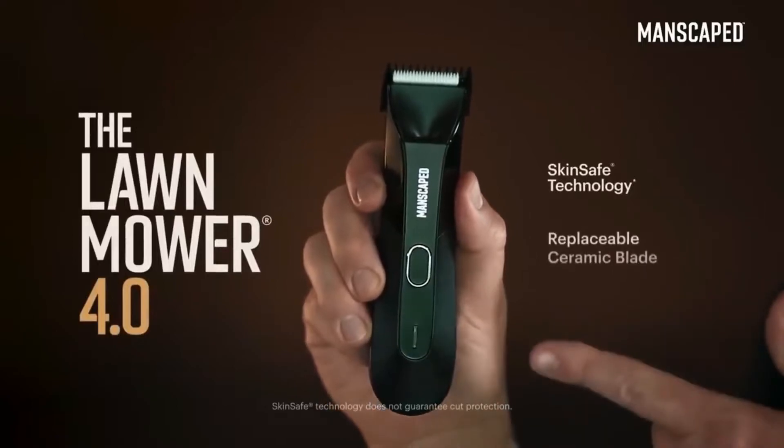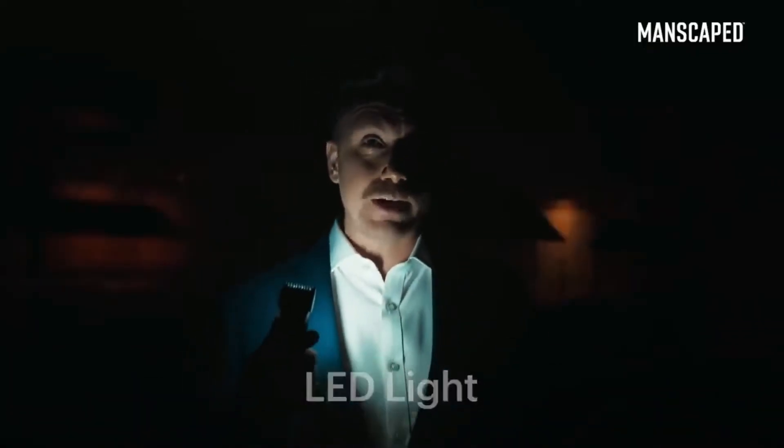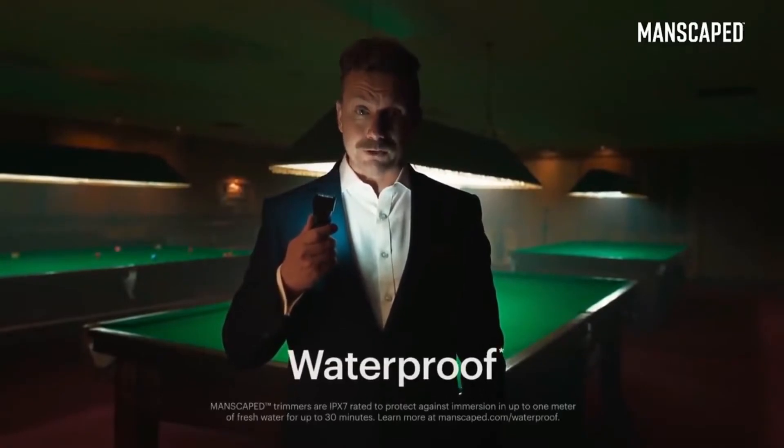It's got skin-safe technology with a replaceable ceramic blade. So you can trim with confidence. It's got an LED light, so you can always see what you're doing. Lights, please! And what's more, it's got a wireless charging system and it's waterproof. You can even drop it in your pint.